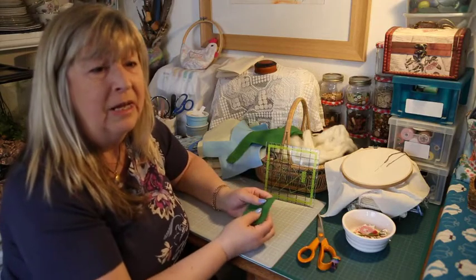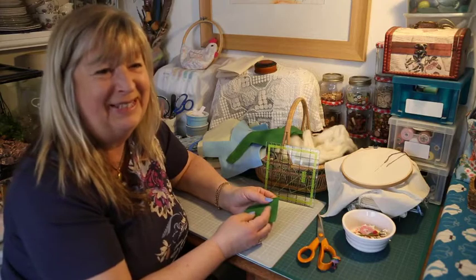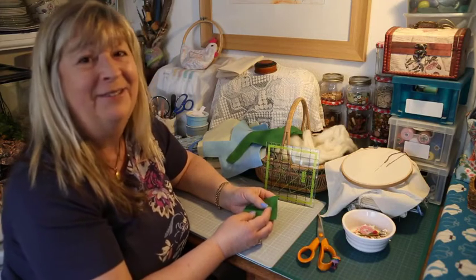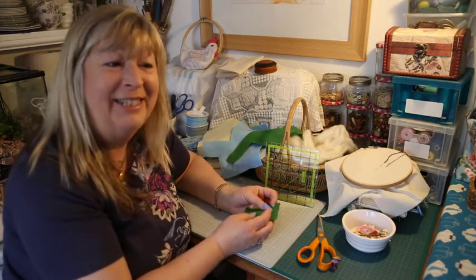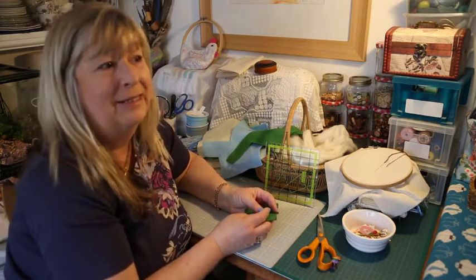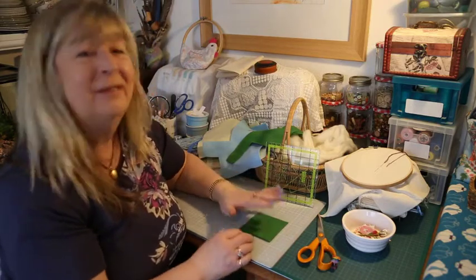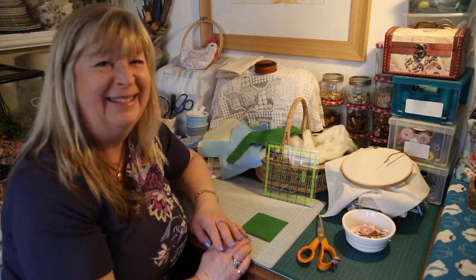I hope that you'll enjoy it, I hope that you'll come and take part, and I look forward to meeting you when we start stitching. Take care, have a lovely time, enjoy the sun if you're out in it — I've been in the garden and it's been brilliant. I'll see you soon, take care, bye.